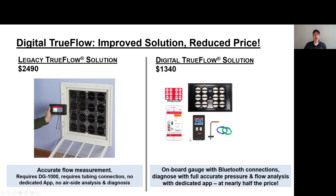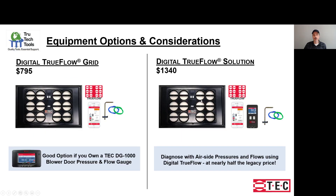The legacy TrueFlow required the TEC DG1000 flow and pressure gauge — essentially a blower door gauge — at $2,490. The new Digital TrueFlow solution eliminates the need for tubing and that gauge; one gauge is built into the grid and you get the DG8 gauge. The total solution is over $1,000 cheaper at $1,340 — nearly half the price. You get the app for free, all analysis, math, and diagnosis, the static pressure probe and tubing, the DG8, and the Digital TrueFlow grid. You can buy the grid only for $795 or the total solution for $1,340.